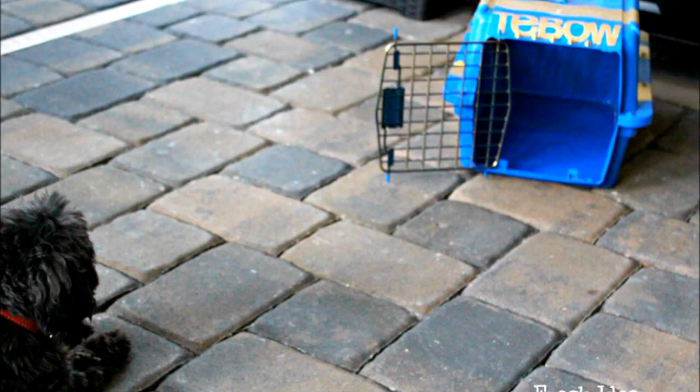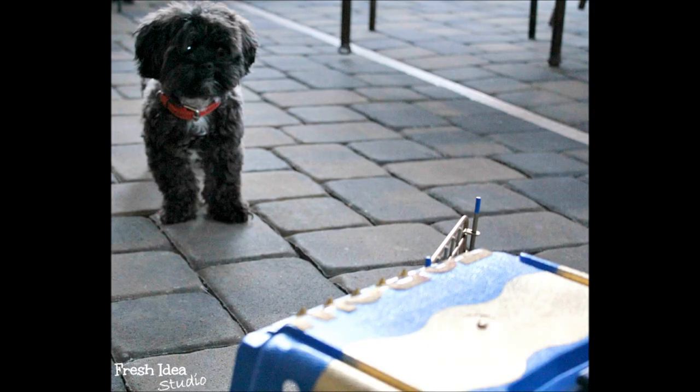I hope you enjoyed this DIY pet crate makeover from Fresh Idea Studio. Be sure to visit me at freshideastudio.com for more great DIY tips.